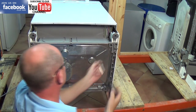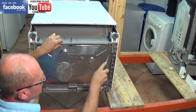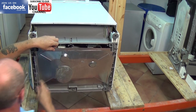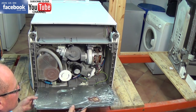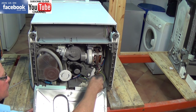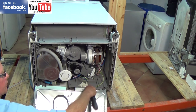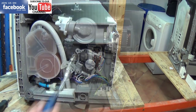Remember every machine does come apart differently. This one the base comes off with two clips either side and it also has a couple of screws holding it in place. Some machines have a plastic solid base where you access the components through the side panels or through the front of the machine. This one is earthed so you need to remove the earth strap, which can be held on with a clip or screw.